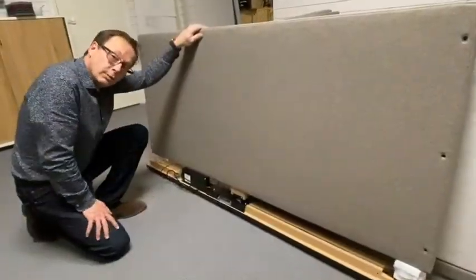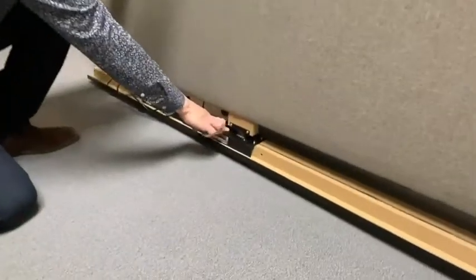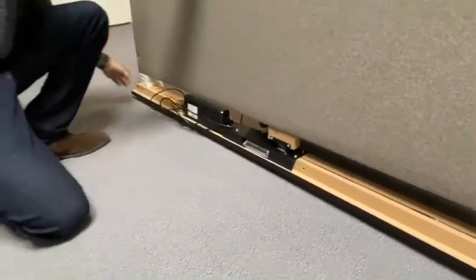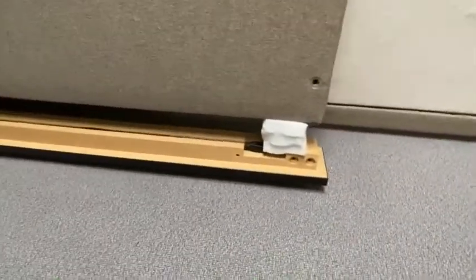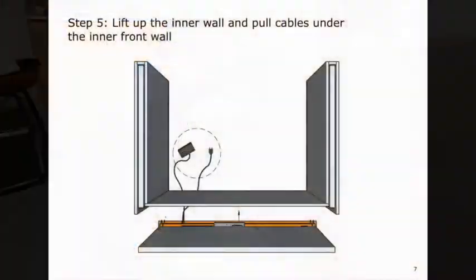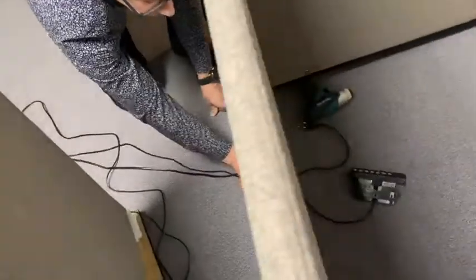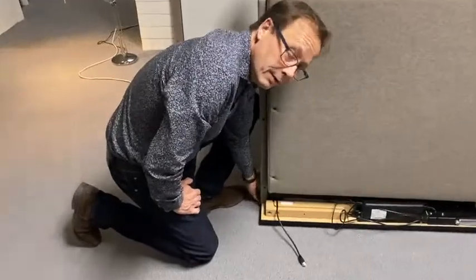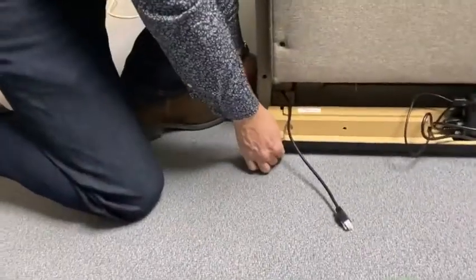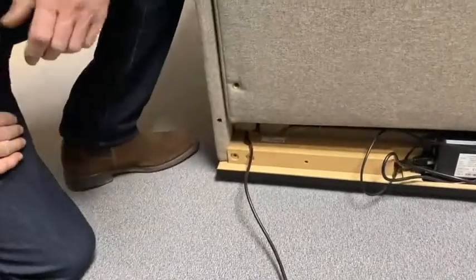When handling the middle front absorber, make sure that you don't tilt it — this is a sensitive part in Hilo. There are during transportation some security measures; you can see that they are there, so be careful when you carry it. The hand control and the power cable go inside Hilo. Now we put the front wall in position by lifting the side and pushing in the front wall like that.